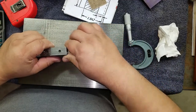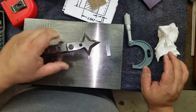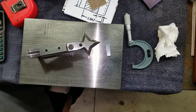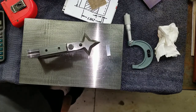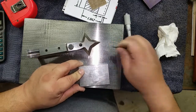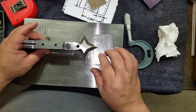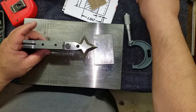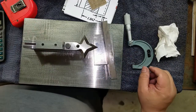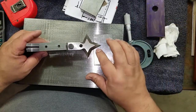So what can we do about that? How about using a 1-2-3 block? The height doesn't matter because we're going to scribe off of this. We'll put the block up here like such — maybe we'll use two — and we'll be able to set it here.